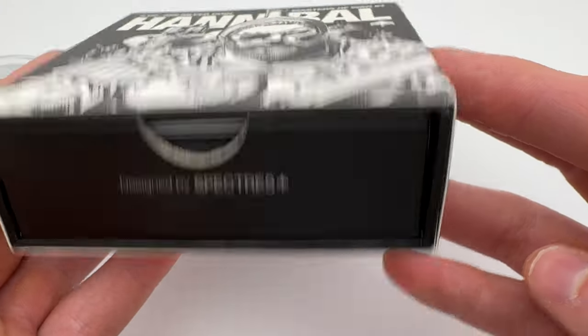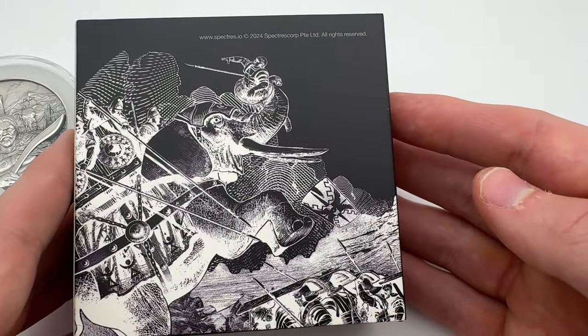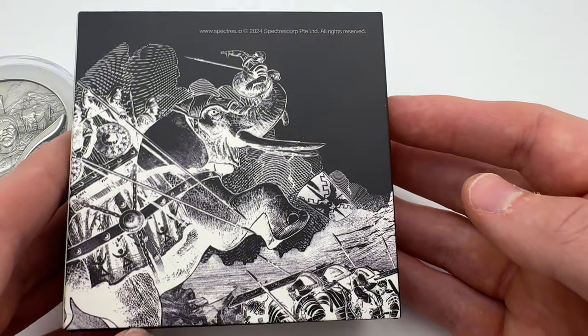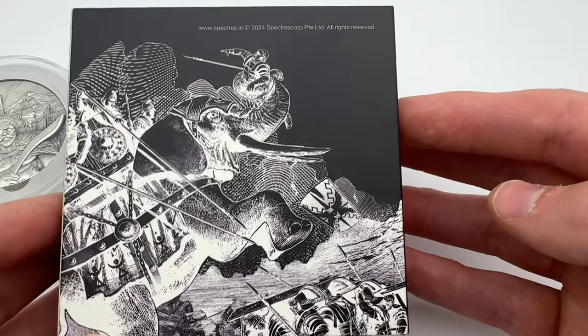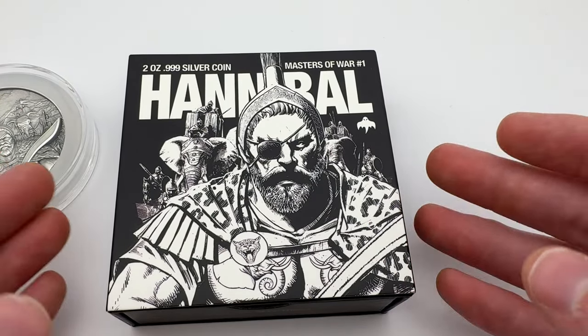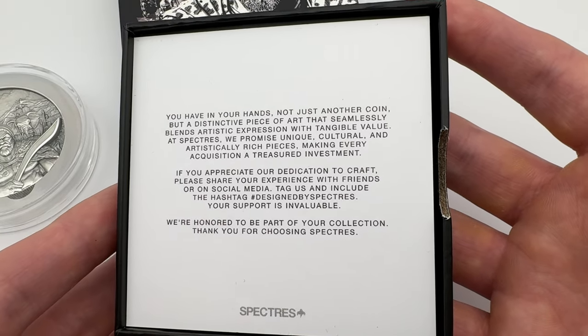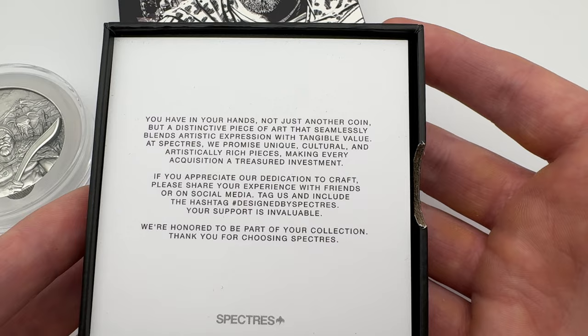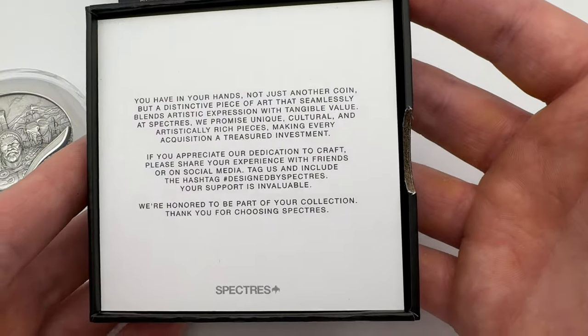You've got the two ounce Hannibal coin which comes in this square box designed by Spectres. We're going to open that up shortly. There's a lovely design on the back of the piece — Spectres.io 2024 — and a lovely design of an elephant, which was used by Carthage during the time. You can also see a Roman who has seen better days. The coin comes encased in here, securely wrapped in bubble wrap, and once you open it there's a little message from Spectres saying it's not just a piece of art but a promise of a unique and treasured investment.